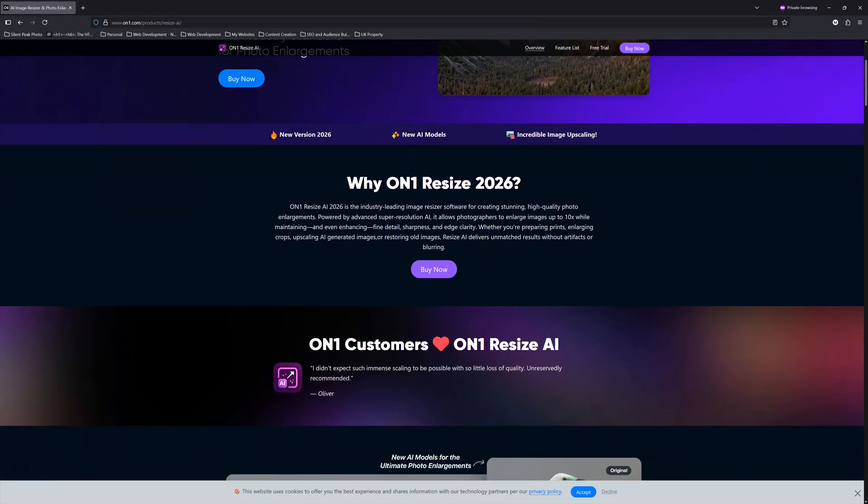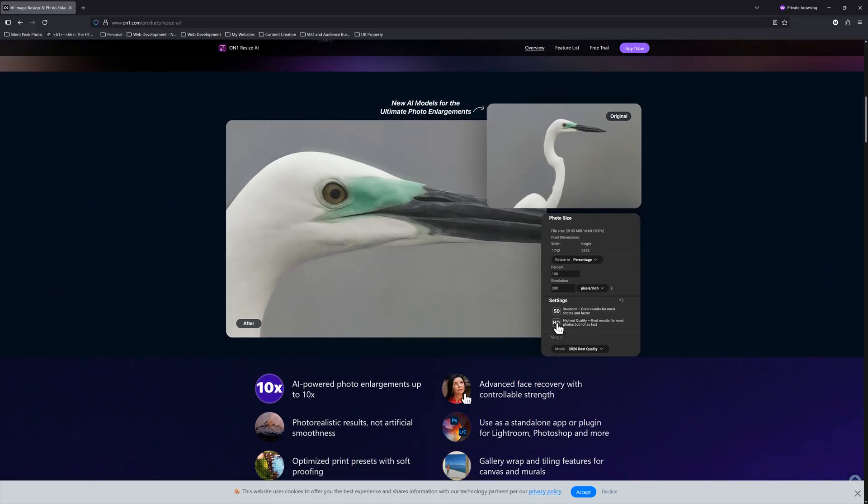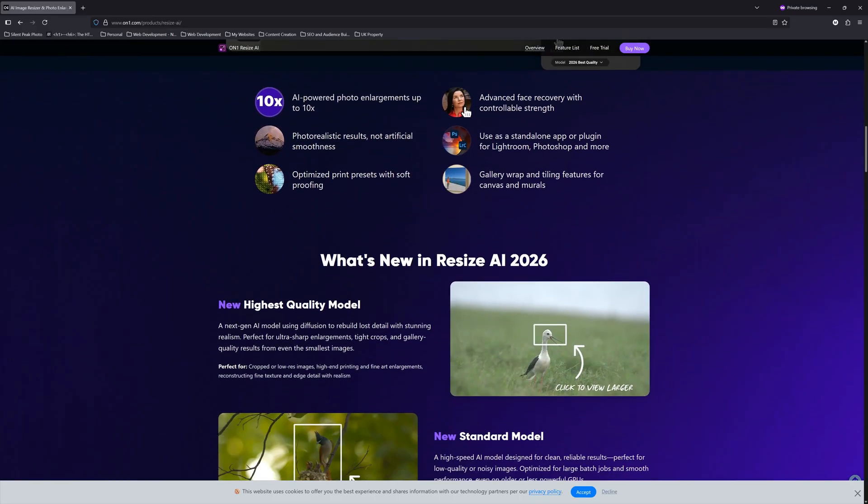Otherwise, Resize AI 2026 is similar to its 2023 predecessor. But since the improvements to image quality are so vast, I consider Resize AI 2026 an essential upgrade. If you would like to upgrade to On1 Resize AI, there is a link in the description below.